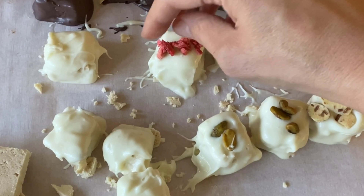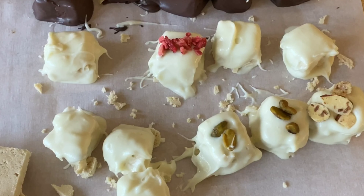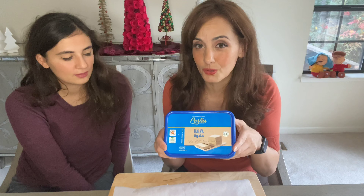Today we're going to do a super fun dessert project. We are chilling on a Saturday and we thought why don't we create beautiful truffles that we can give as gifts — but we're going to make them with a very special ingredient, so stick around.